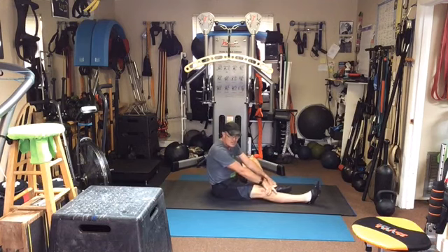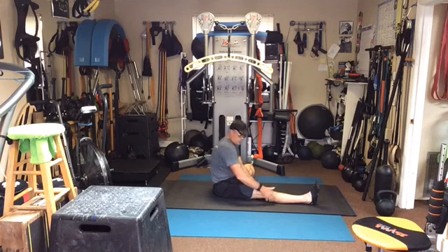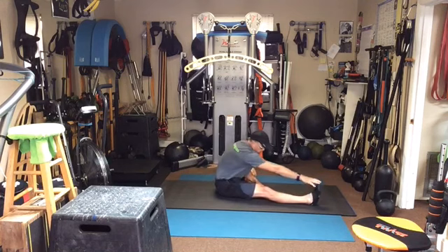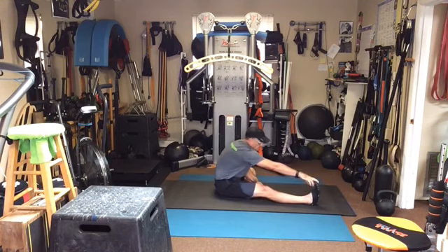That knee's not quite in — I thought it came in but I guess it didn't. Alright, we'll just see what we've got. Inhale... exhale. Okay, I'm going to stay here — it's not going to give me much. Breathe here a couple of times.